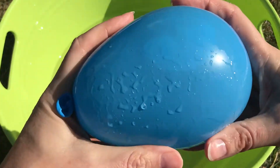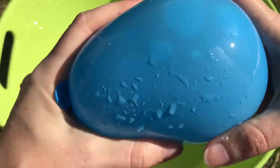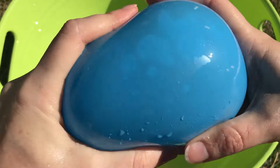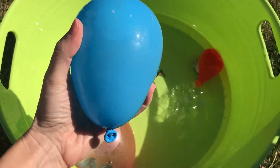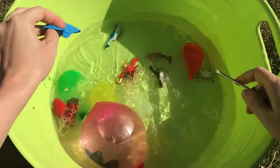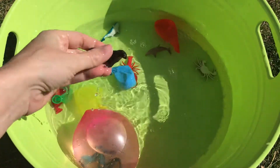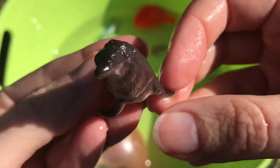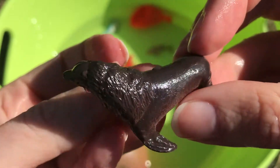Now we have a blue water balloon — blue! I wonder what sea animal is in here. Let's find out. We got a sea lion — a sea lion!